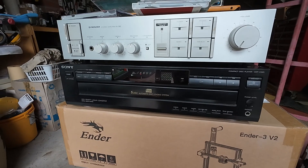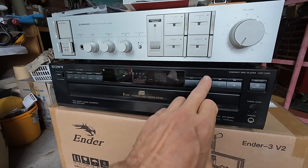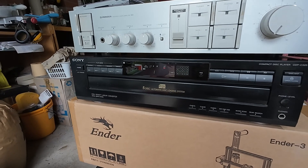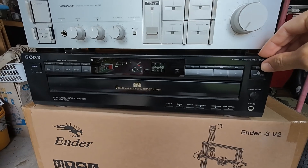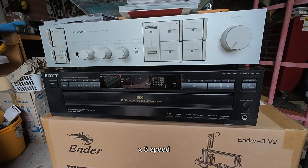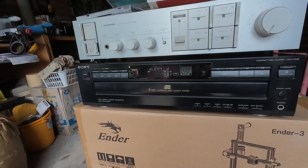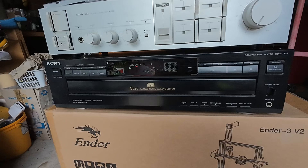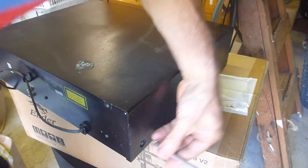Looks like this one is actually perfectly fine. Now, I don't think this model has disc exchange - on disc exchange systems you can actually keep one playing and change the other four. Disc skip just skips to the next available disc, so you can't actually exchange a playing disc in this model. But looks like this is a winner. I've got a headphone outlet here, and if nothing else I'll certainly give this one a clean and put it out for sale.